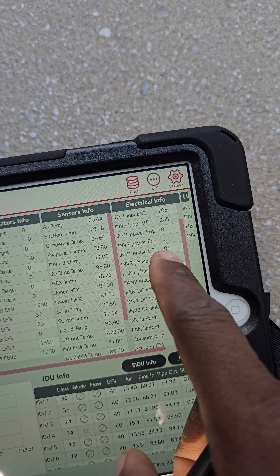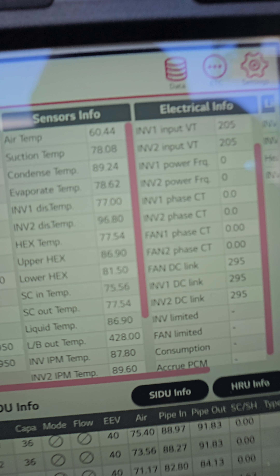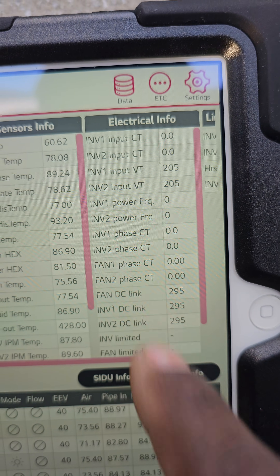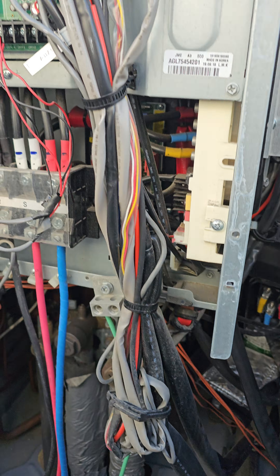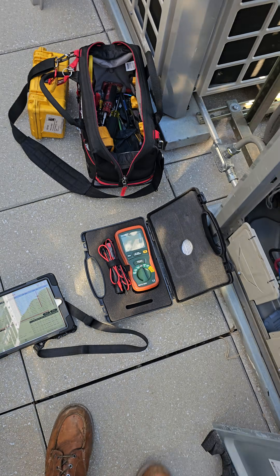I can also monitor the amperage from the tool here. Here's the inverter CT — when it's running you will see the amperage numbers here. That's one way you can look at the amperage. Another way is to have your meter clamped on to one of those leads right there — that's probably what I'm gonna do. Alright, so that's what I'm working on today and I'm gonna show you guys.